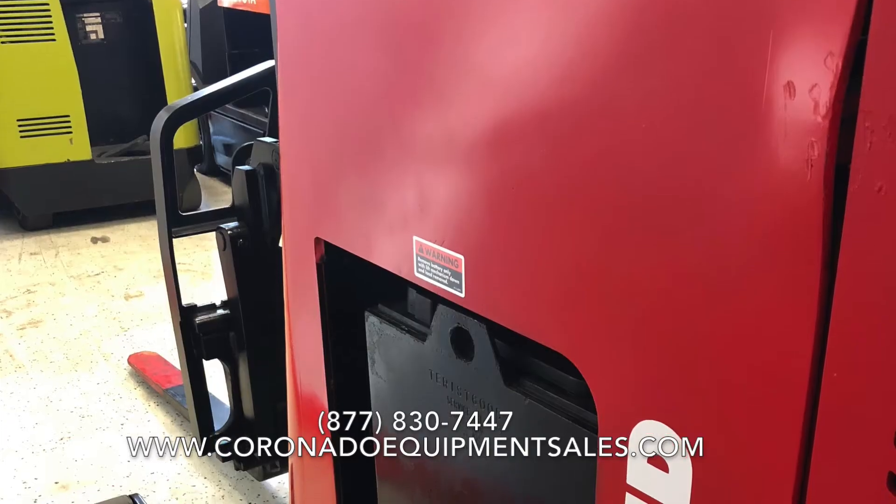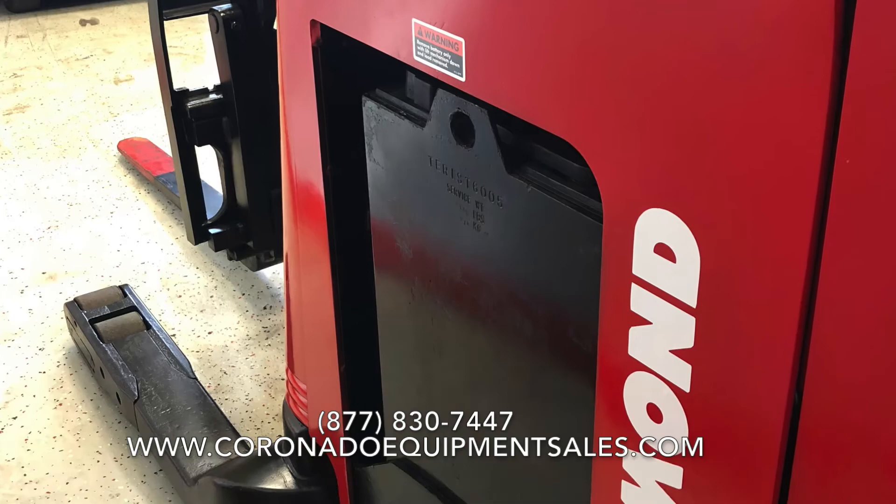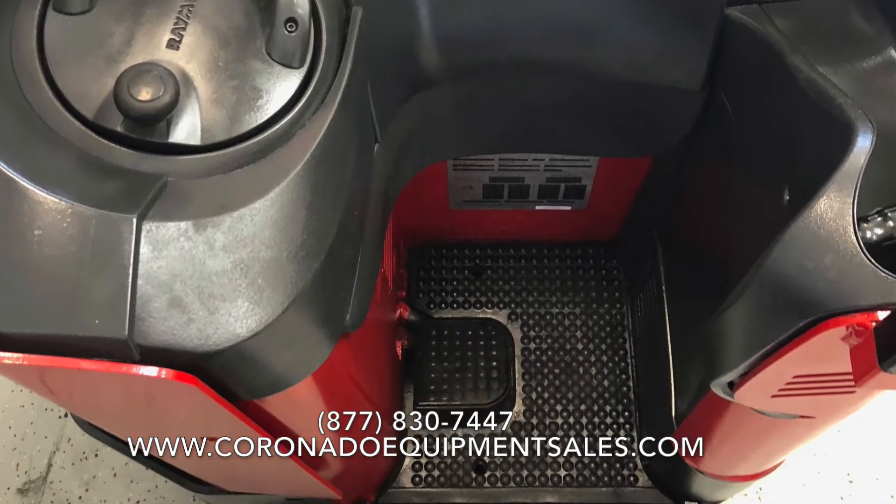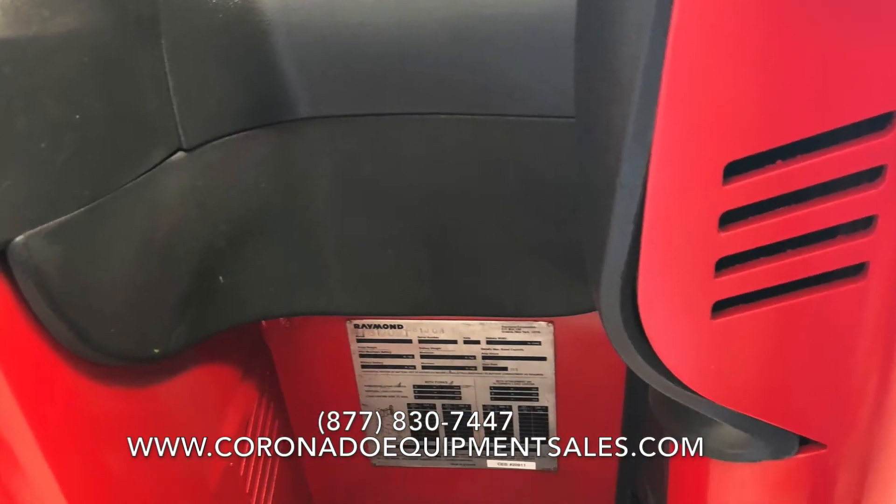We go through the motors. If a forklift is older than 10 years old, we reseal all the cylinders. We also make sure your tires are 75% or new.